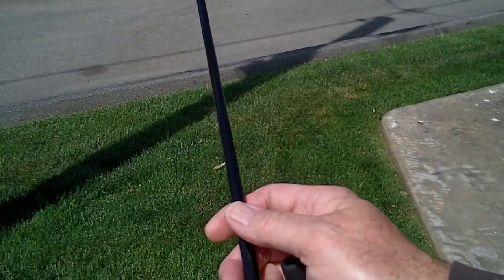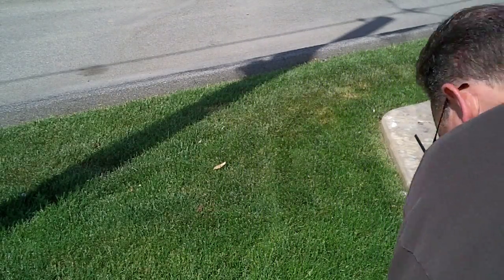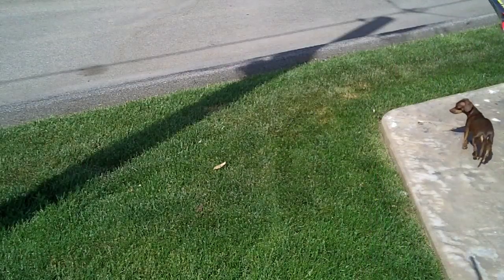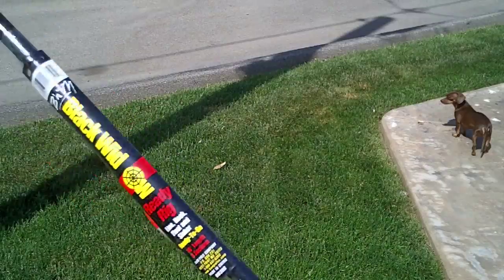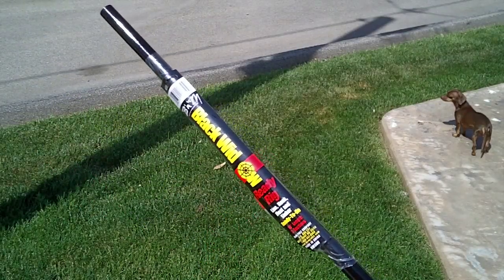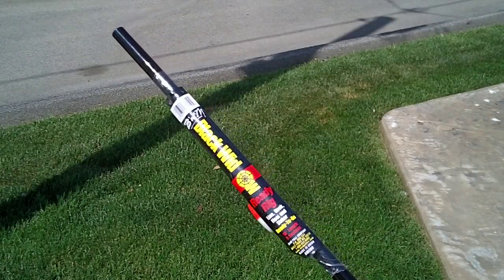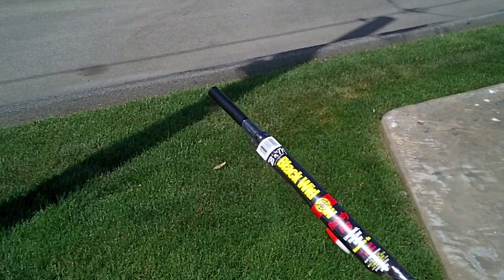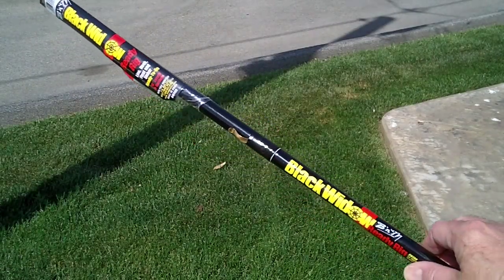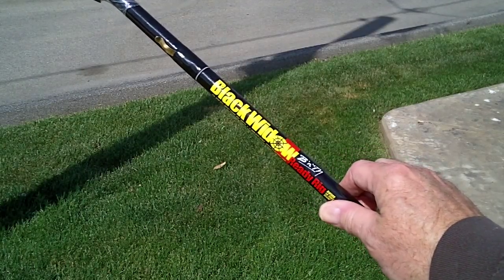So I just wanted to show that. And the kicker is that this kit at Walmart is less than $8. Yeah, kind of crazy. Anyway, it's there. Go to the fishing pole section.